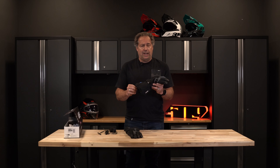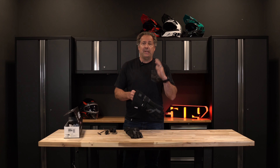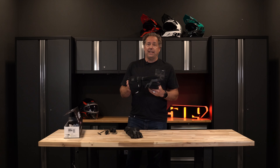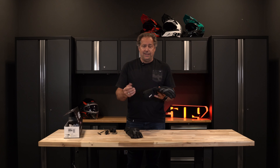Anyone looking for a cold weather glove — whether it's a mountain rider going up into the zones or coming back late at night, great to have in your pack — or trail riders struggling with cold hands, this is a great alternative.